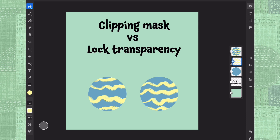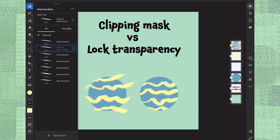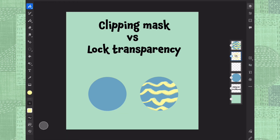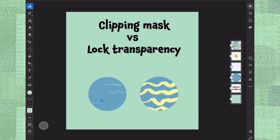But with clipping mask you can always make changes. You can, for example, if you don't like it, unclip it, do a new layer, choose another brush — let's choose something, maybe some ink brush, crunchy inker. We hide it from here.